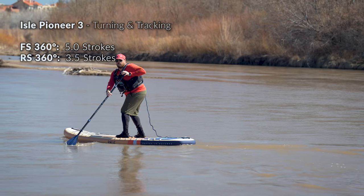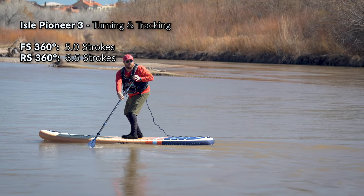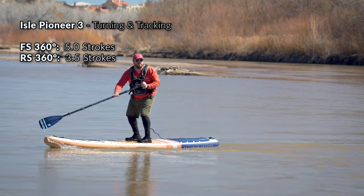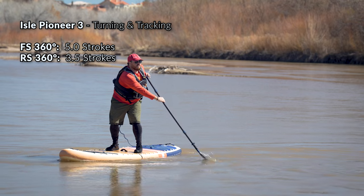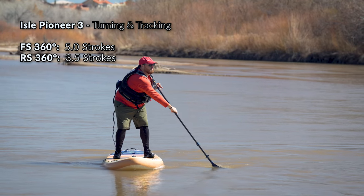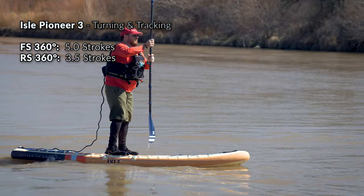Cruiser SUPs like the Pioneer 3 are typically designed to be a little bit more maneuverable, and that's to kind of match their slower-paced vibe. Having a more maneuverable paddleboard makes it easier to keep your group together while you're paddling and easier to adjust your position on the water. So it wasn't really a surprise to me when the Pioneer 3 absolutely breezed through our maneuverability testing. In our forward sweep turning test, the Pioneer 3 needed just over five paddle strokes on average to make a complete 360-degree turn from a standstill, and while running the test in reverse using a reverse sweep stroke, it spun in just three and a half strokes on average. Steering the board was also very easy while paddling, and I could easily turn the board up to about 90 degrees with just one or two strokes.